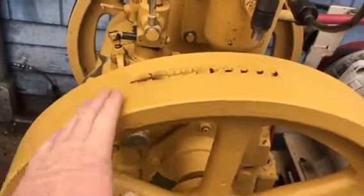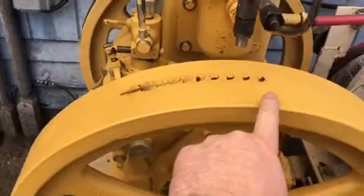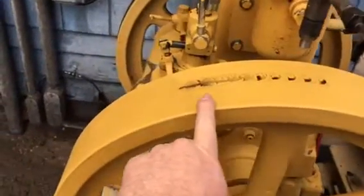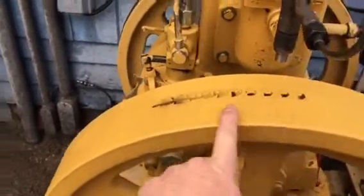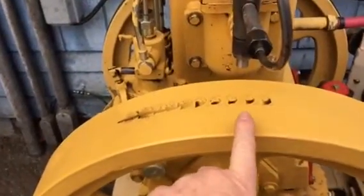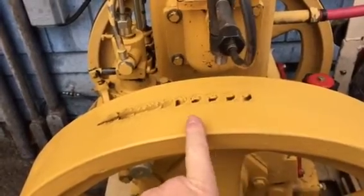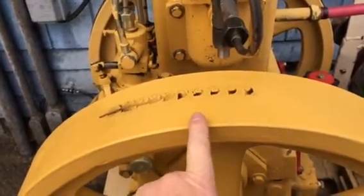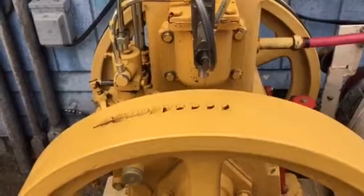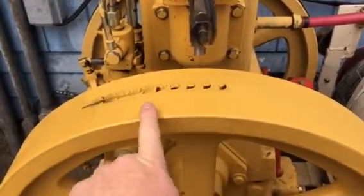It'll come up to about here — I cleaned this area off, the fuel was running down here so I wiped it off. But it'll start here and then just kind of spray depending on how far open your throttle is. That's the easiest way to do your fuel injection timing on a Listeroid. It's very simple and it's 100% accurate — you know exactly where the fuel pattern is.